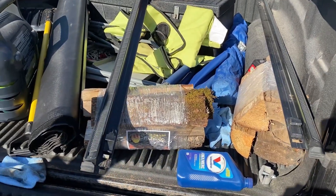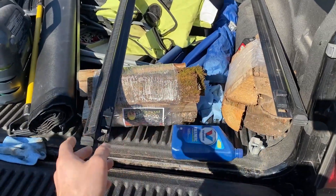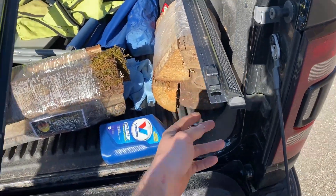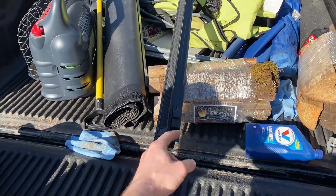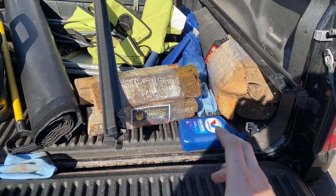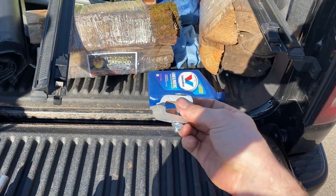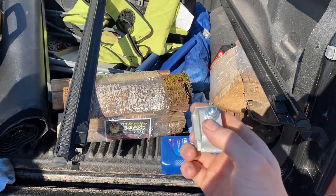First, we want to identify the driver side and passenger side rails. The driver side has the lever on it; the passenger side has the hook but no lever. You'll want both plastic anchors facing towards the tailgate — that's how they go on. You'll want to make sure you have six clamps if you have this kit, three per side, and you'll need a half-inch socket for the nuts.